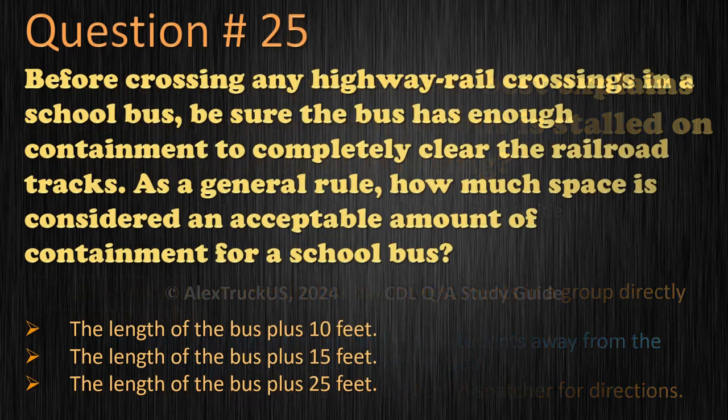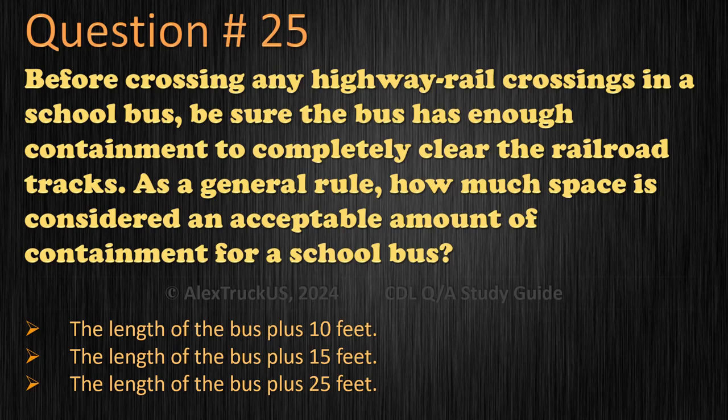Question 25: Before crossing any highway rail crossing in the school bus, be sure the bus has enough clearance to completely clear the railroad tracks. As a general rule, how much space is considered an acceptable amount of clearance for a school bus? The length of the bus plus 10 feet. The length of the bus plus 15 feet. The length of the bus plus 25 feet. The correct answer is: the length of the bus plus 15 feet.